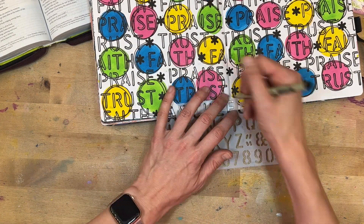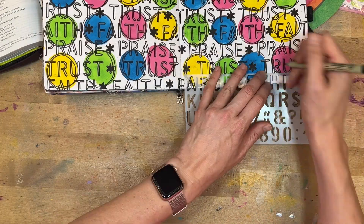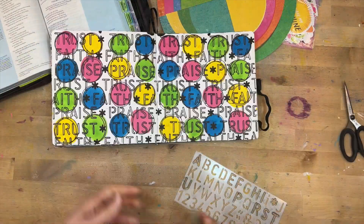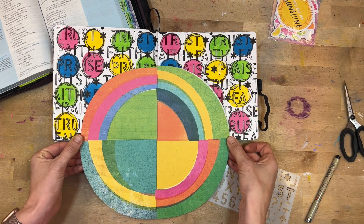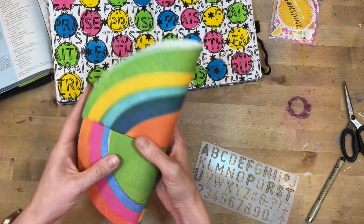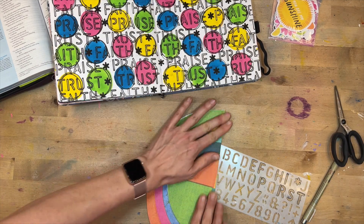I'll finish putting that on the page — look how fun that background is! I'm in love with it. The rest of this page comes together pretty fast because the bulk of the work was in the background.